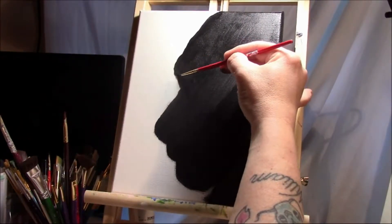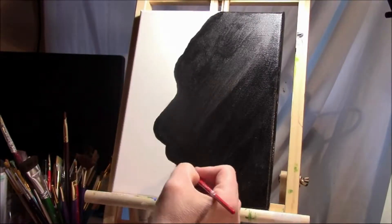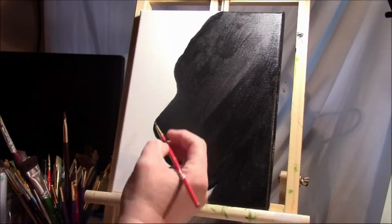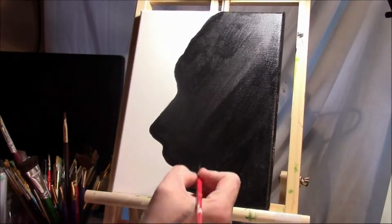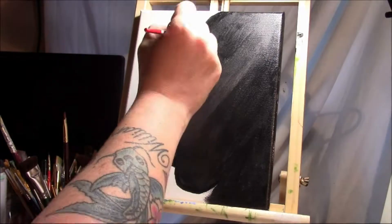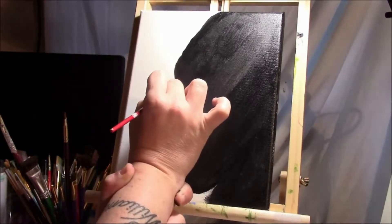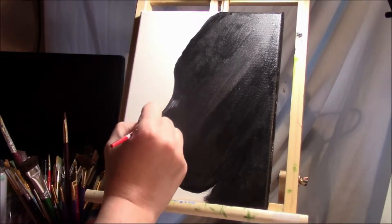I decided to grab hold of the easel itself as support. Here I am fiddling with the nose and the lips — I didn't like the way the dimensions came out in the outline. That's why I love painting: you can just fix it. My reference photo was a little flat and made his nose look so flat, so I made it my own by extending his nose out to give it a more pronounced, stronger, more masculine look. Now I'm going in to do a little bit of the shadows on his nose.